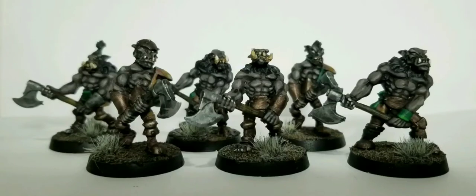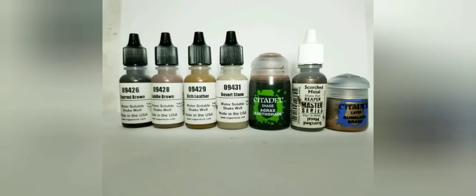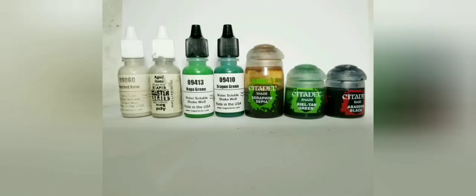Today we'll be painting some Orc Berserkers from the Warlord line by Reaper. Here's a rundown of the colors we'll be using: dusky skin colors, stormy gray and blade steel, a couple of browns from the Bones line, as well as our normal washes, some scorched metal, and other colors for details.